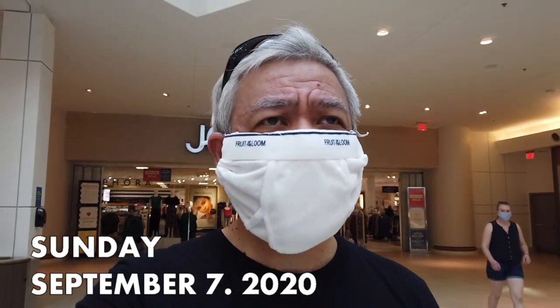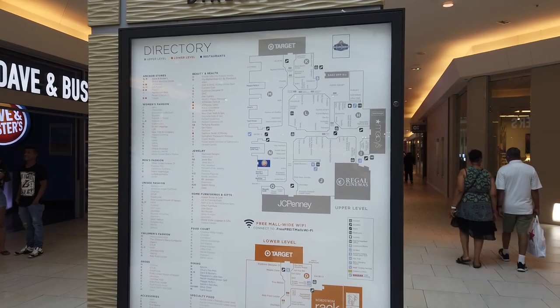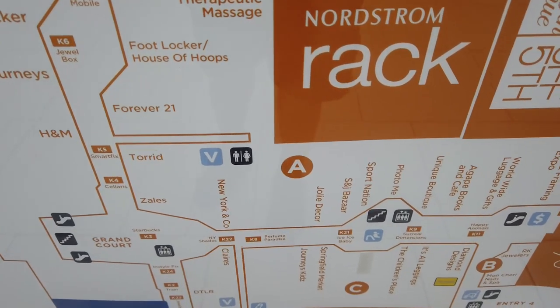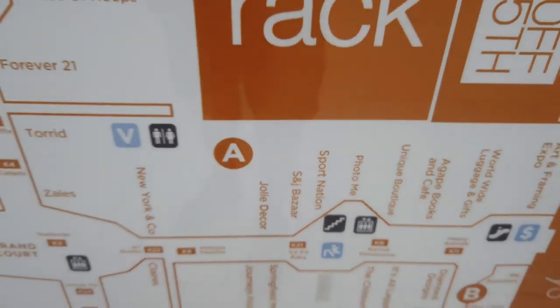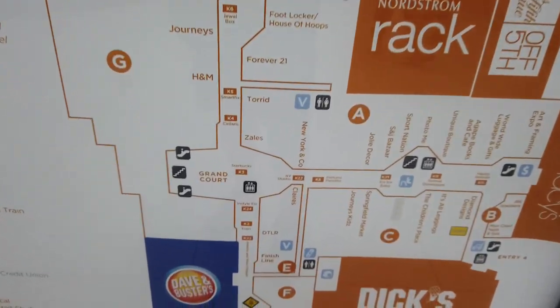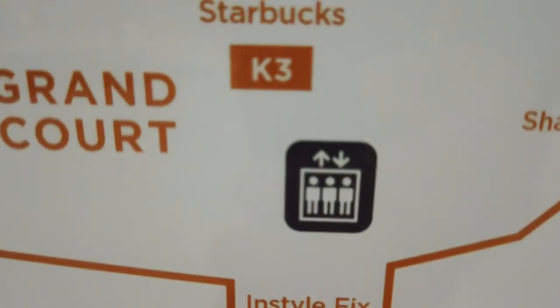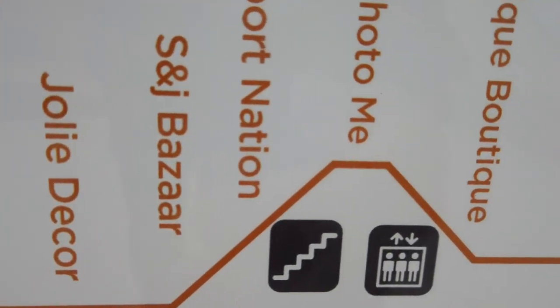I'm back at the mall to check out another sports merchandise place. I don't come to this mall too much, so I'm going to check out the map — the floor plan. It's called Sports Something — Sport Nation. It would be somewhere down there. We are in the lower level by JCPenney, so we walk all the way up this hallway, make a right at the Zales, and that's where it'll be.